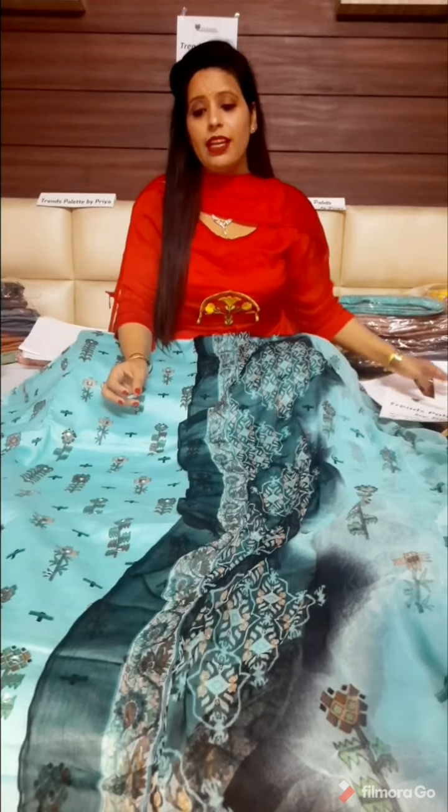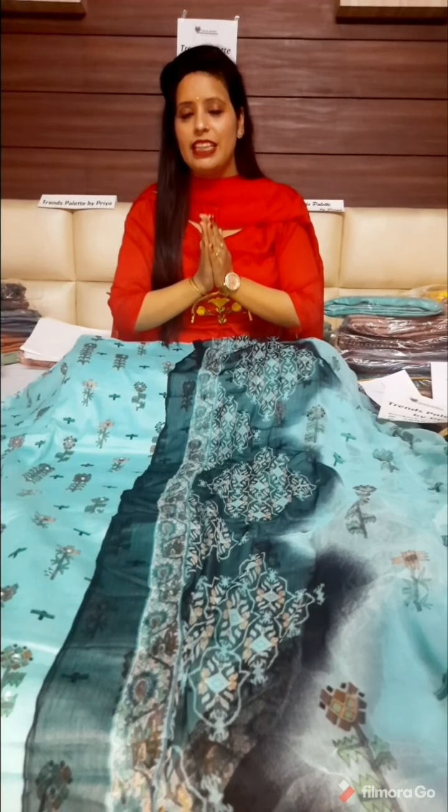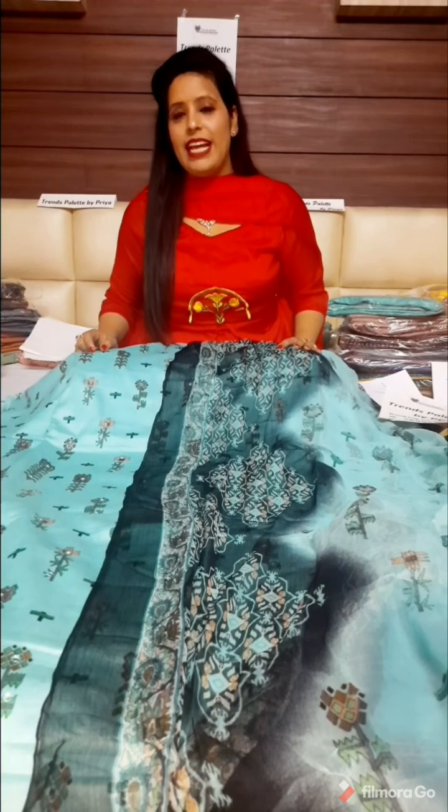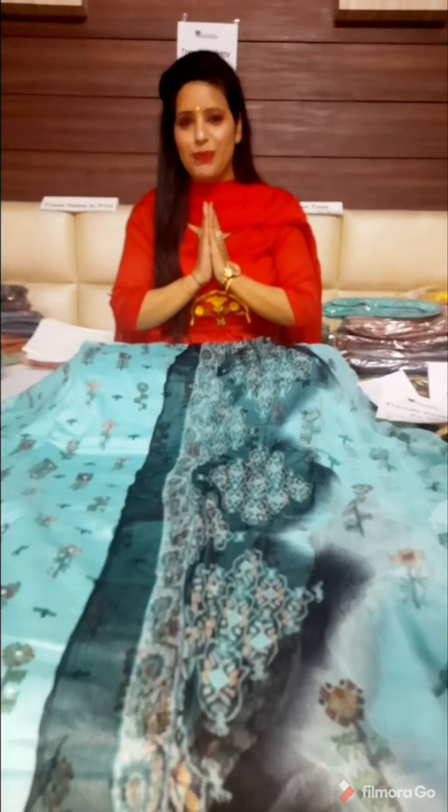Thank you so much for this very good response. We will be looking forward to future collections. There is only one request: please subscribe to our YouTube channel, Trends Palette by Priya — subscribe, like, and share so that we can bring more good collections. We will also be bringing some ready-made sets, tops, and more videos. Thank you so much.